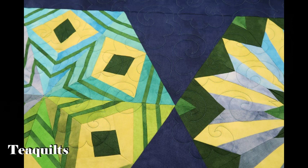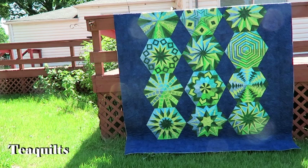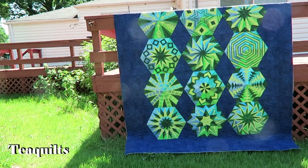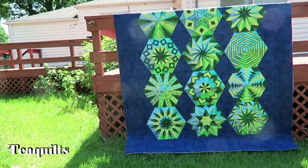So I'm going to take you outside next and show you the quilt in its entirety hanging off of my deck. So here I'm just showing you the finished version of Peggy's quilt, the Arcadia Avenue, and just to get a full shot of it for you guys, I will take you up close and let you see what the quilting looks like on the background as well as on the blocks.